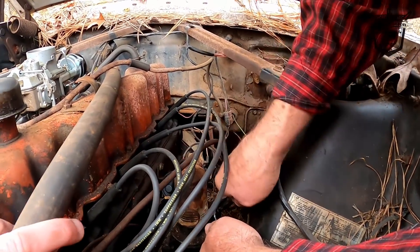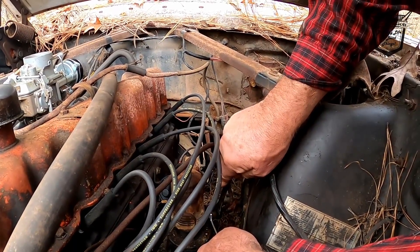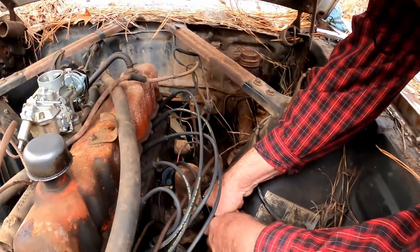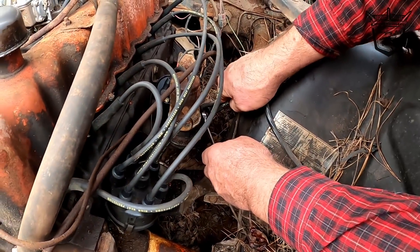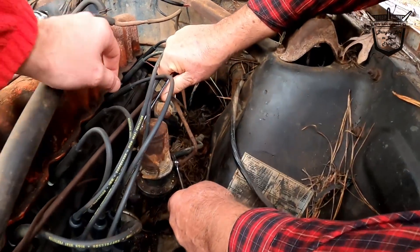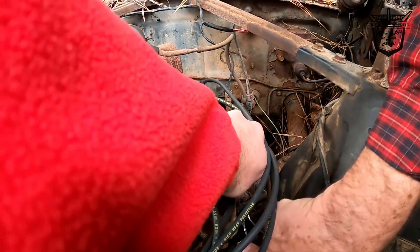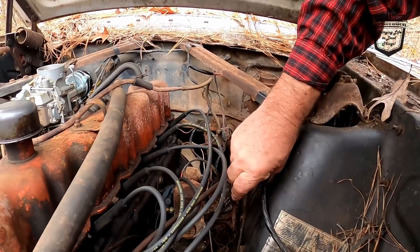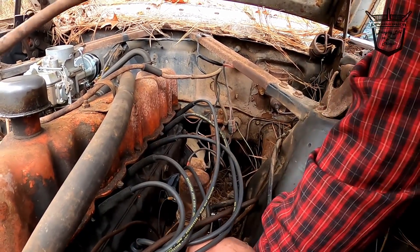Let me hold this right here while you tighten it. You need to get some lubricant on there — it ain't turning. I sprayed it the other day. It ain't turning though, is it? Hold that back. I don't think I really broke it loose yet. Just wring it off? Don't wring it off — you done did it now. That means the line ain't no good anyway.